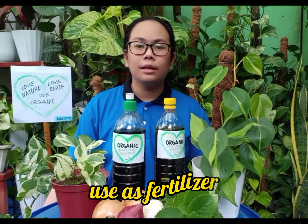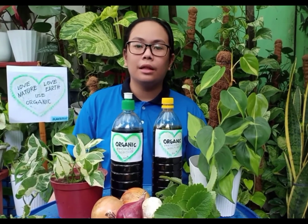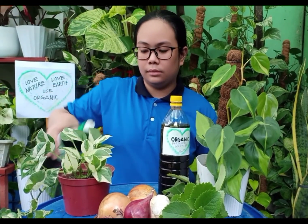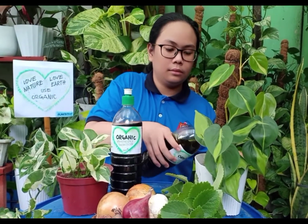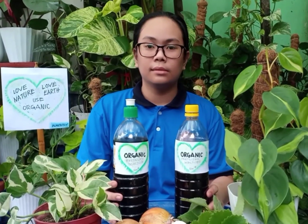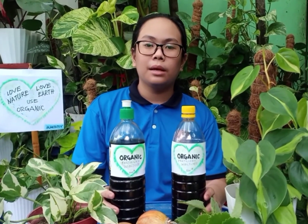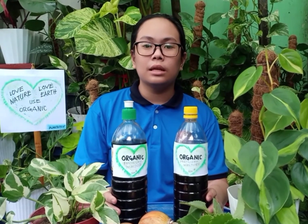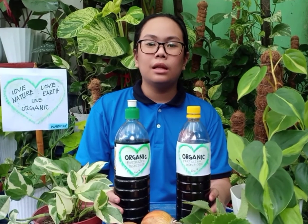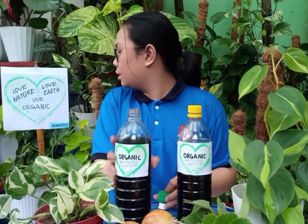You can use it as fertilizer for ornamental or vegetable plants to make them lush, green and healthy. You can use it as insecticide or insect repellent because of the chemicals that insects like mosquitoes and house flies dislike. You can leave it inside the house or in the garden — just remove the cover and put it aside.